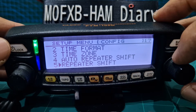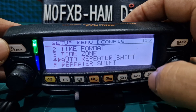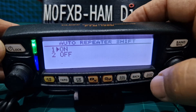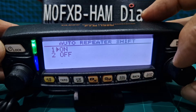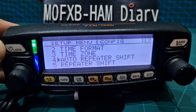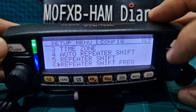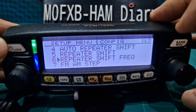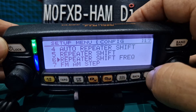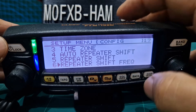Now I'll show you that if you go to number 4, you can turn on the auto repeater. Push DISP. And look — on or off. We'll leave it on and back out. So let's go down to repeater shift frequency again, then hit DISP — we've got that. Let's back out.